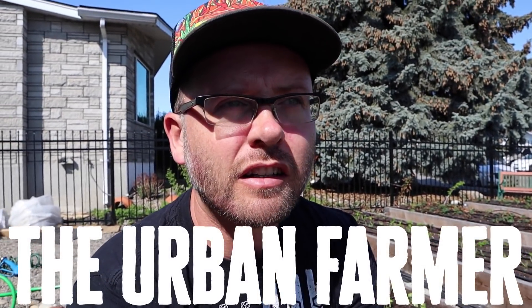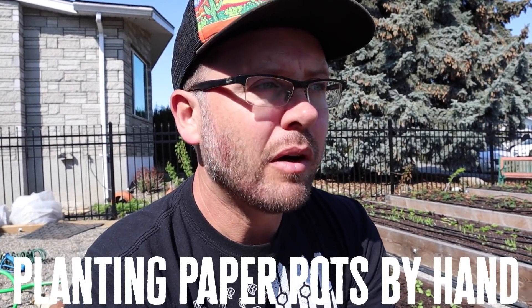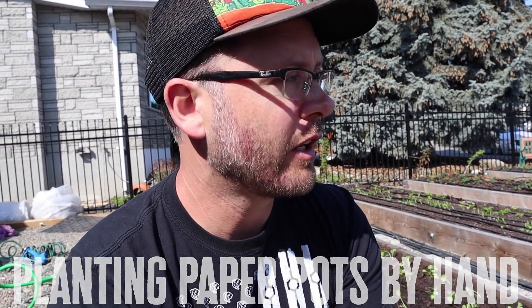Hey guys, I'm out here in my front yard garden. It's late April, still chilly. We've had a really late spring, but it's warm enough to plant some stuff into my garden. My garden's actually filling out pretty good.